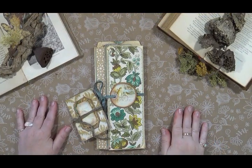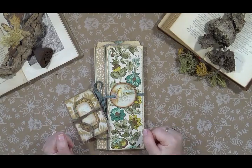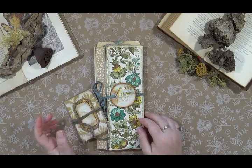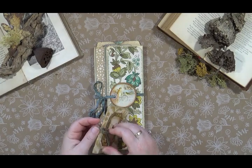Welcome to my studio. I have a flip-through of a folio to share with you, and I will be listing this folio in my studio. I will leave the link below.